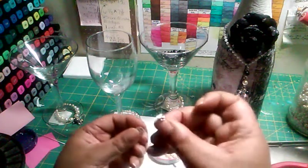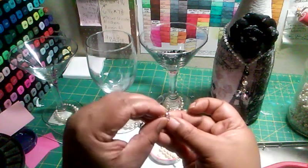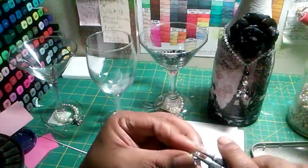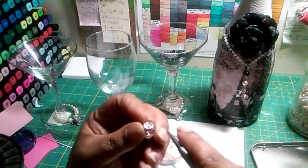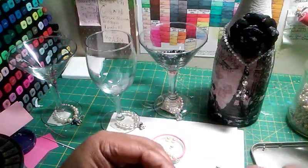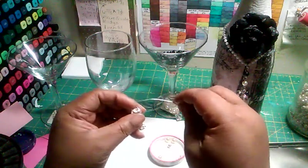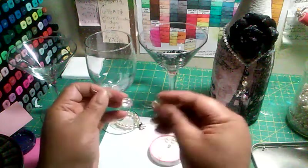Show you how simple: first the spacer or rondelle, whatever they call them, then the bead, and then another spacer. Push that all the way up. And then you're going to take that little part — can you see that little part? — and you're going to make it into a little loop. You want to make sure your little loop is closed. Now you slide your wire through that loop.